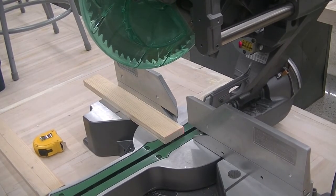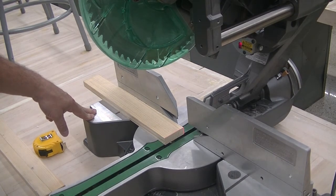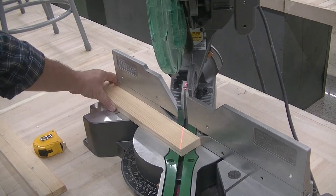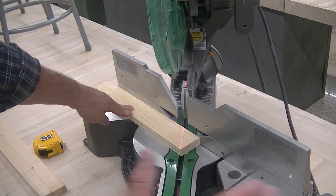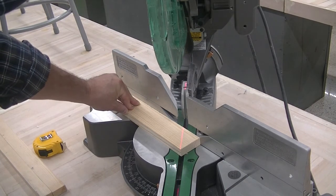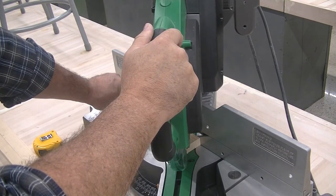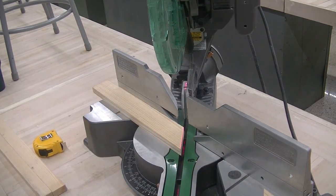Remove the material. Mitering is the same way. I'm going to loosen the miter lock, flick the miter latch, hold the miter latch, and go to 45 degrees. I can see the laser light lined right up with my corner. Scrap on the right and on the left — six inches away, same process. Wait until the blade stops, bring it up, and there's your miter.